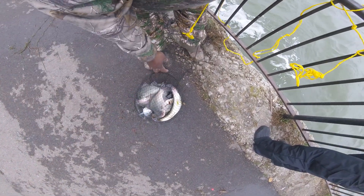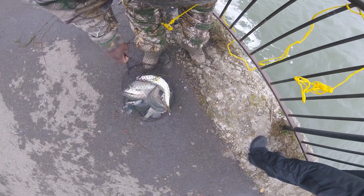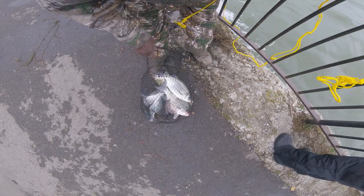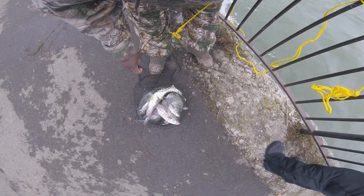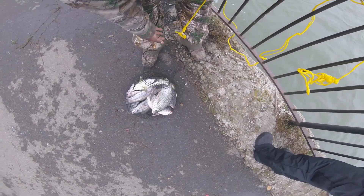YouTube, the buffalo purge killer at the foot of fury — look at this young man's basket. Oh my god, he's got silvers, steelheads, walleyes. It's the only place that you can fish like this is Buffalo, New York.